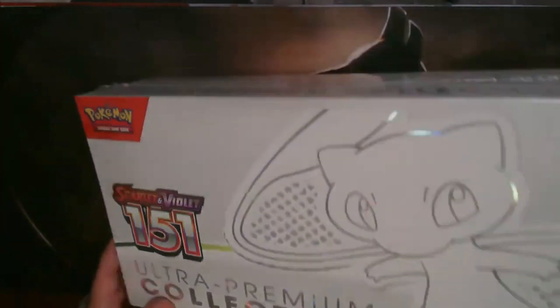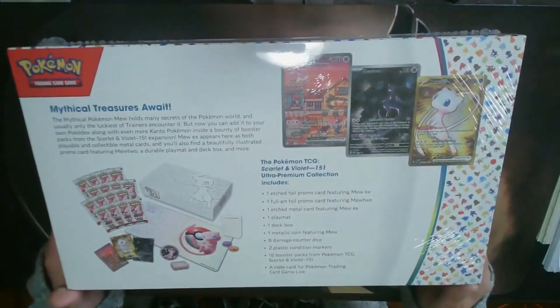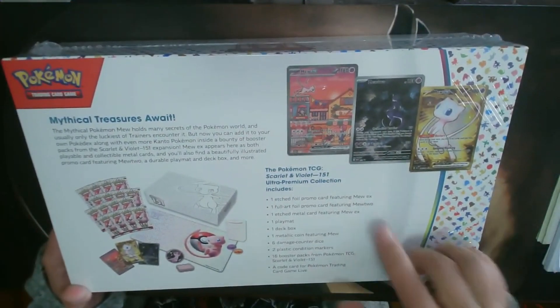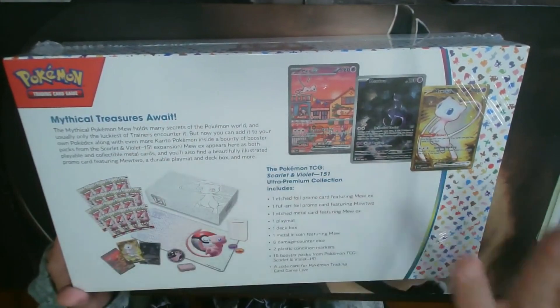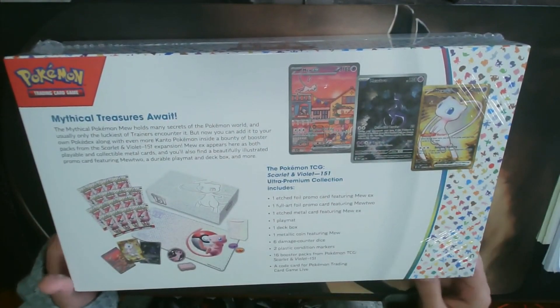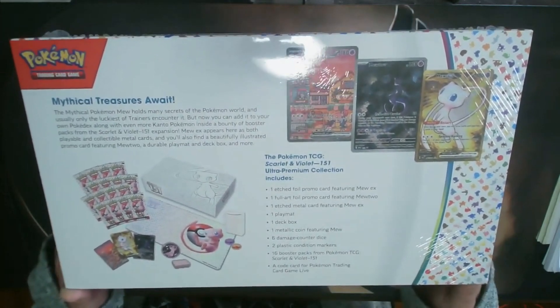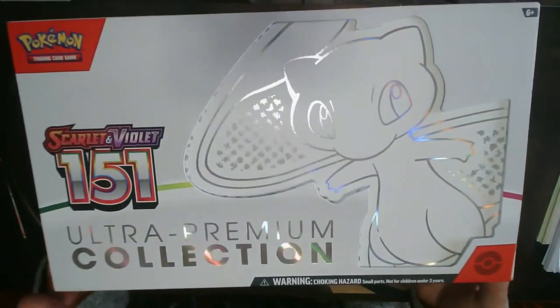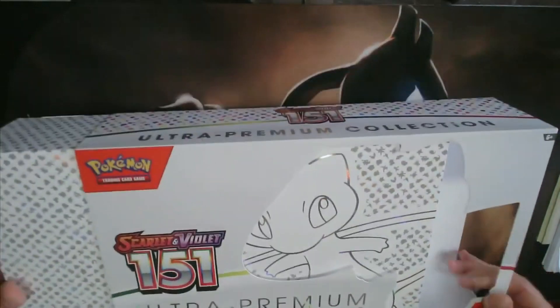This is the UPC — the Ultra Premium Collection. On the back it mentions what you get, which is some promo cards, a bunch of packs, and an array of other things. Through the magic of editing I'm going to take this plastic off — there we go. We have this really nice shiny Mew on the front.